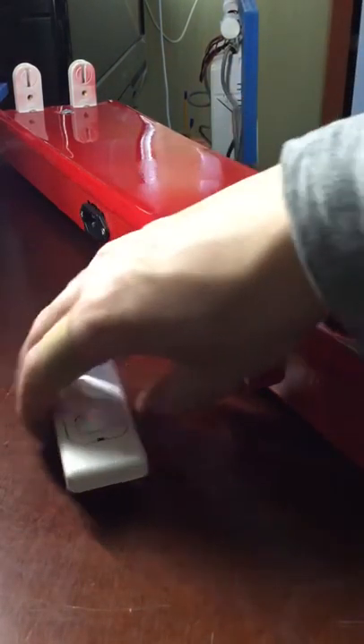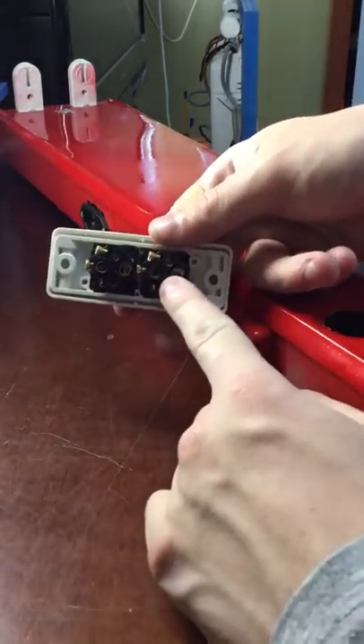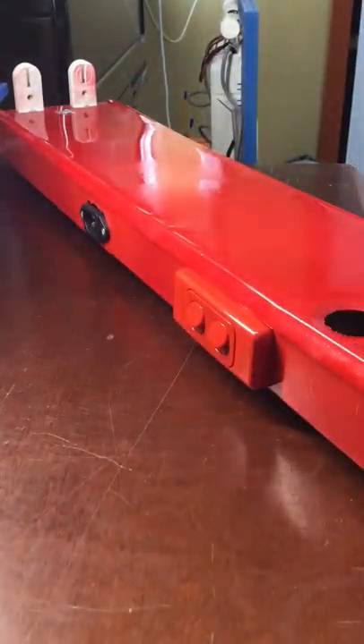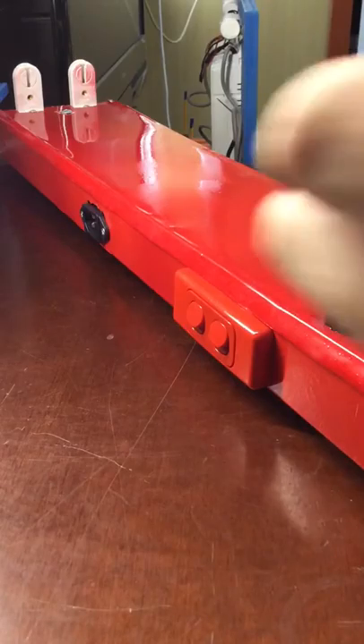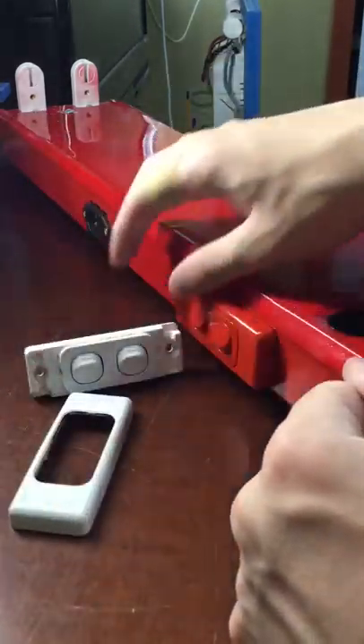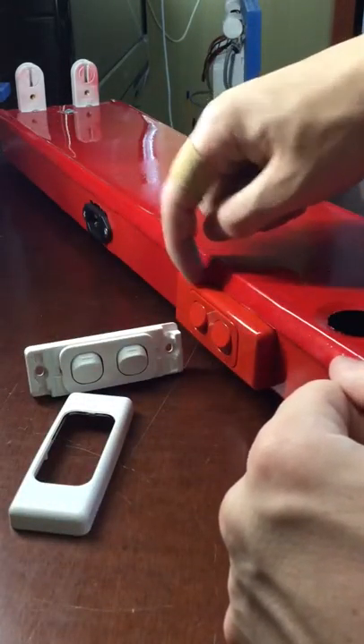Now the way this switch goes on is typically the same as this one. The back of the switch is the same. I'll take this surround off — underneath here all this is the same. The surround is the same. There is really no difference. The only difference really is just the colour.